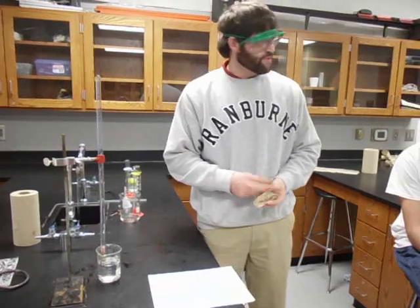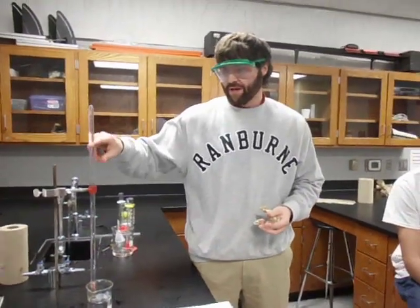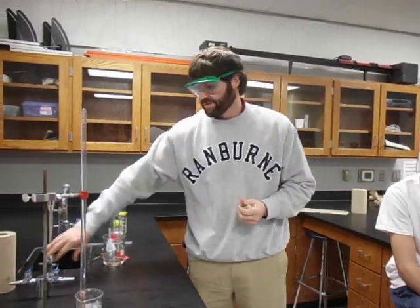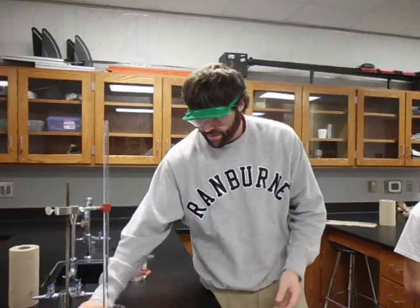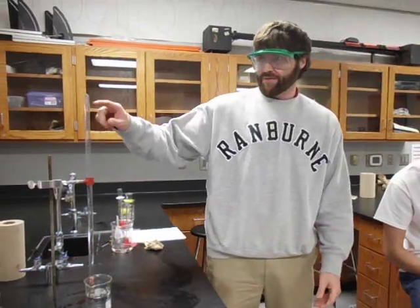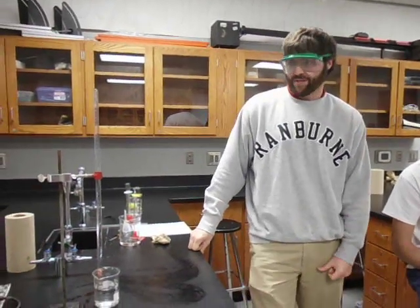When you get done, all the acid is pretty weak — just wash everything off really well and dry it before you put it back in your drawers. Clean everything else up, and leave this sitting here until tomorrow. The next day, come back in and just read the volume on the eudiometer — that's it. It's only 0.1 molar acid solution, so pour everything down the sink and run lots of water through to clean up. No need for baking soda. Eventually it will be full of hydrogen gas at the top.